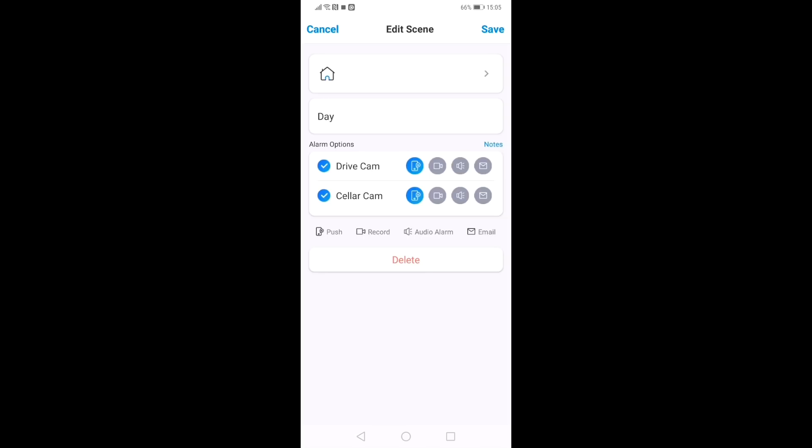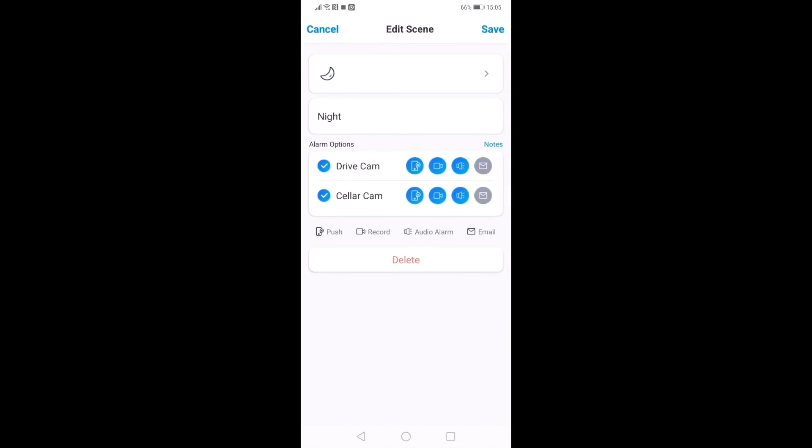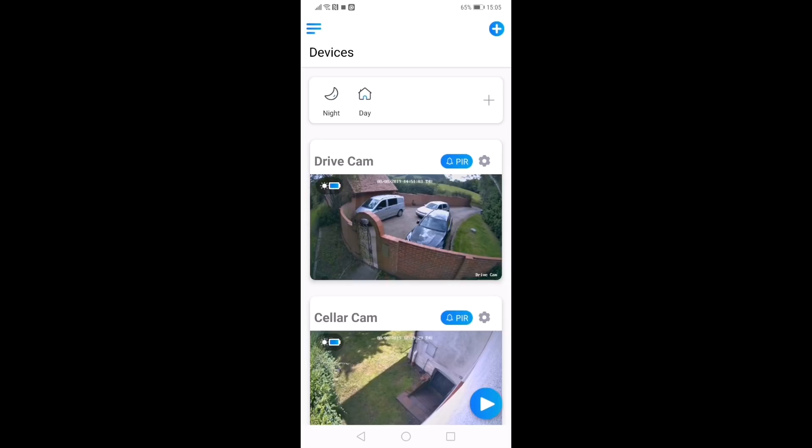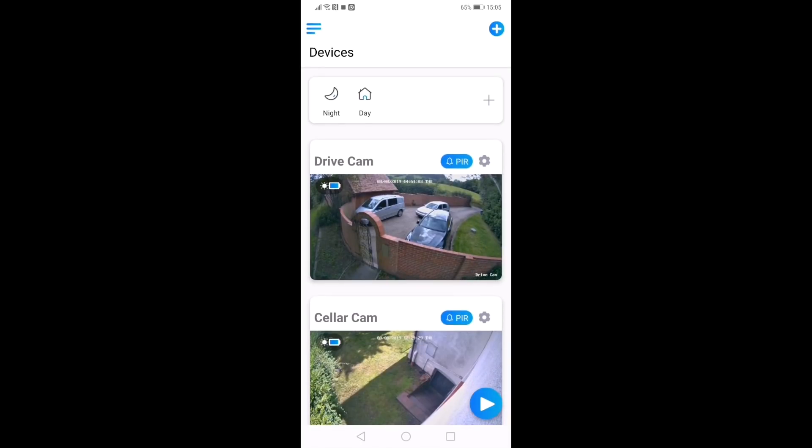By dragging down a little bit, that reveals the two scenes I've set up. If I long press on the day scene and click edit, you'll see that for the drive cam and cellar cam, you have four functions that you can toggle on and off depending on what you want your cameras to do during the day. In my case, all I'm asking for my cameras to do is the push notification — where if somebody walks across the beam, I get sent a notification to my phone. For the night scene, I've got notifications and recording, so it's automatically recording anything detected by the PIR, and also the alarm sounds. I could also send an email to my phone. This is so brilliant because at night time you simply scroll down, click the night button and night mode is instantly set up on the cameras. Same thing in the morning — click on day mode and the cameras immediately convert back to only sending push notifications.